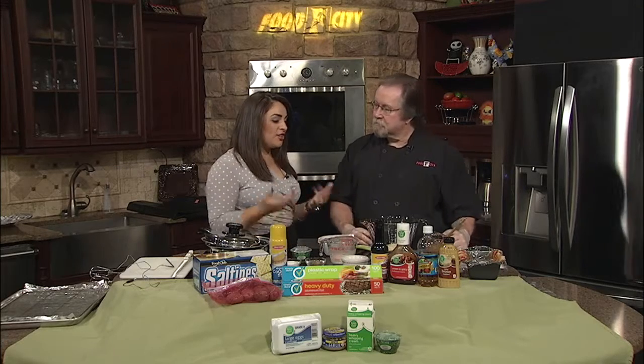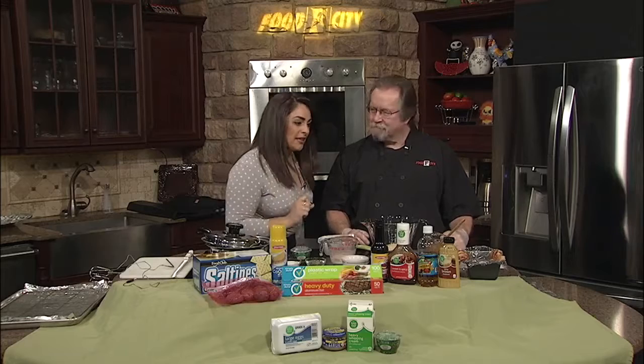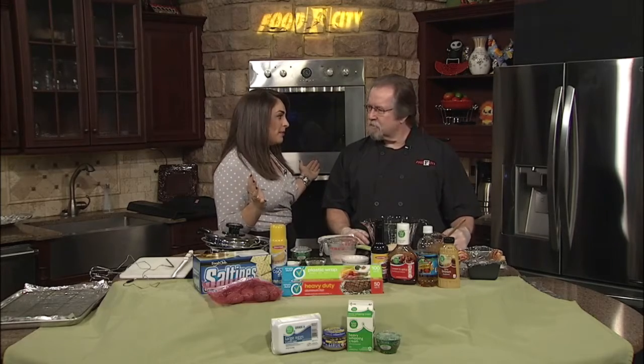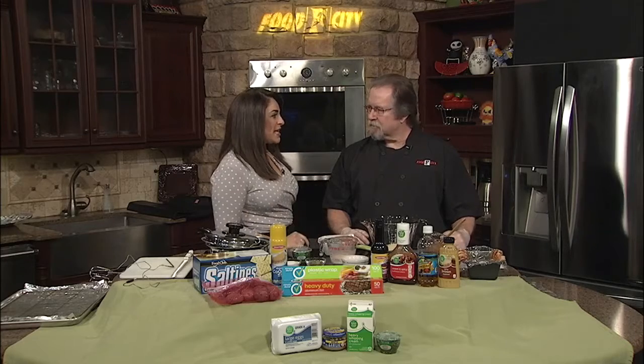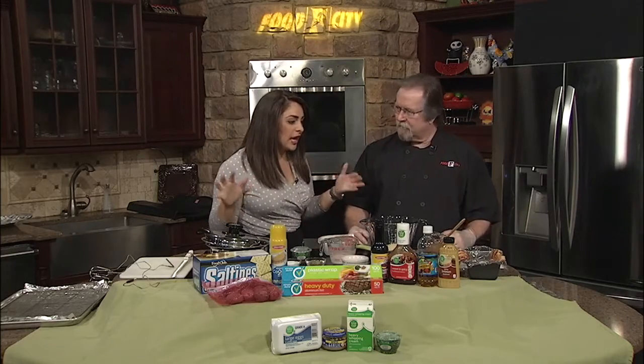It is Food City Friday and Chef Joe is joining us. Bacon wrapped meatloaf — holy cow! Today is the perfect day for some bacon wrapped meatloaf. It is good indoor food. So tell us what you are doing to get us started.